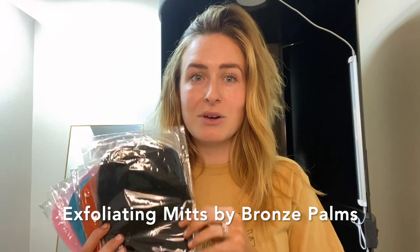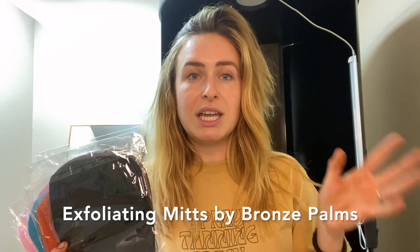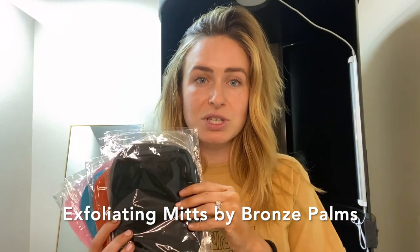So you are booked a couple of weeks out — take an exfoliating mitt home with you, skip the loofah. They don't do a great job at exfoliating, no washcloth, just use an exfoliating mitt.